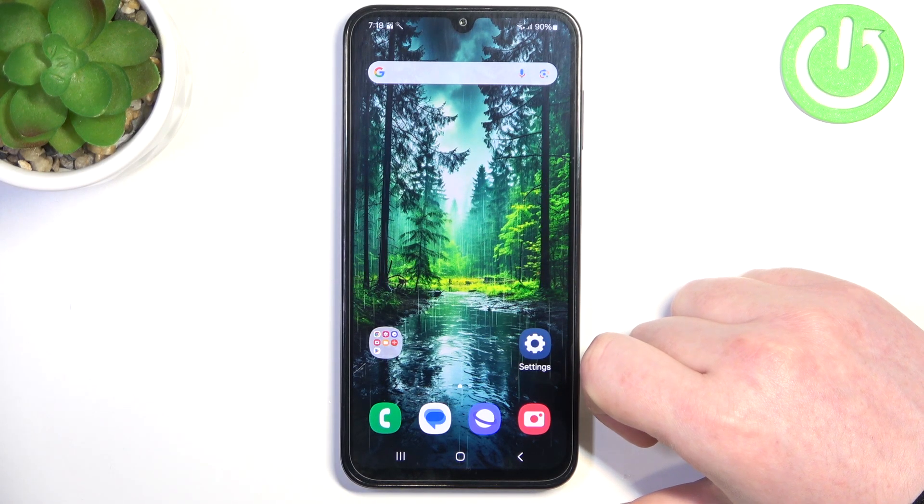Hello! In this video we gonna check if there's a fingerprint scanner on Samsung Galaxy M15.